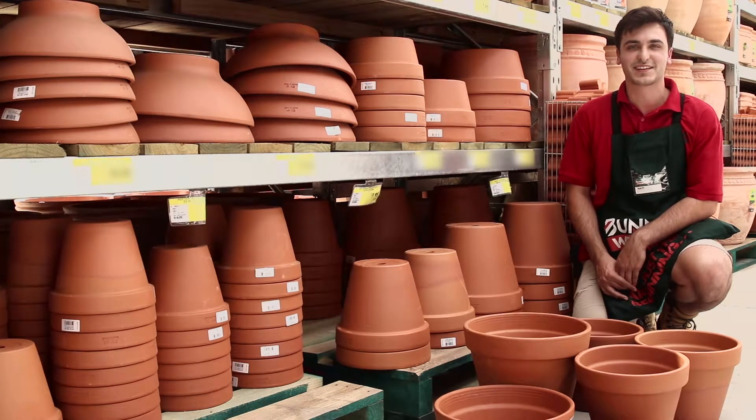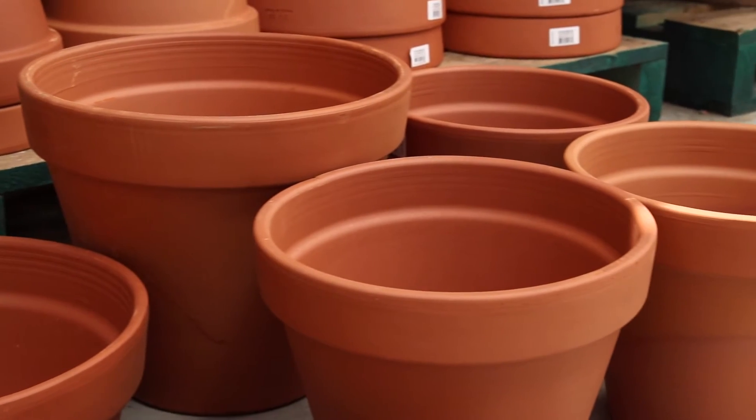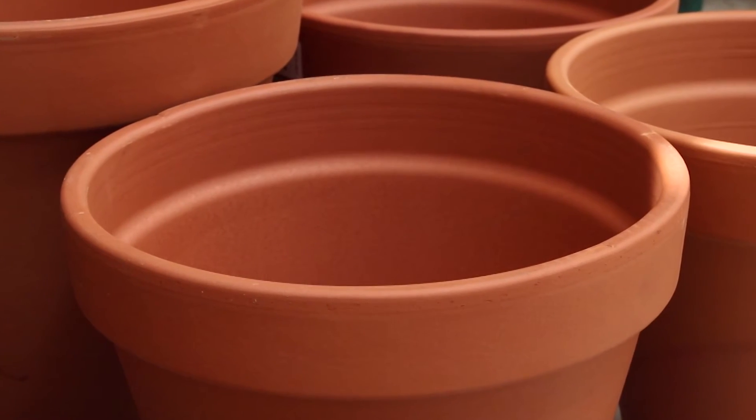Italian terracotta pots are made of high quality clay and come in a rich terracotta colour. They're naturally porous, which allows water and air to flow through.